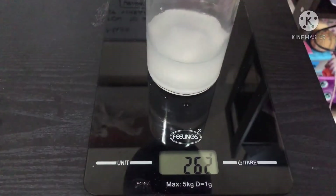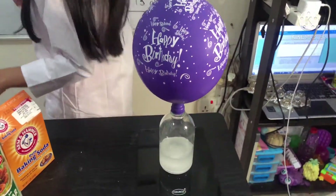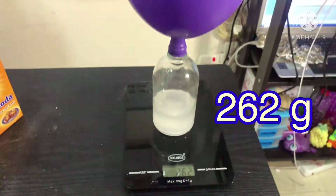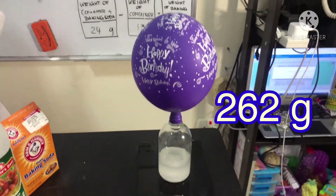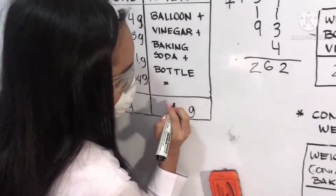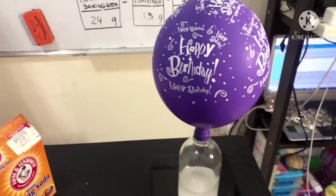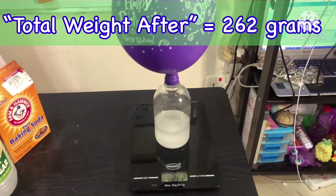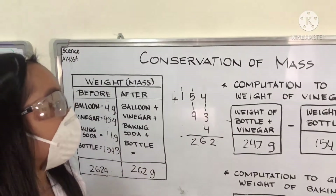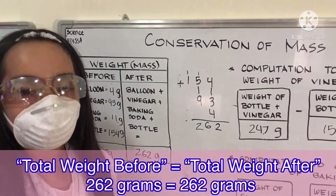Let us now weigh it. It is 262 grams. Let us write it here in our after-experiment results: 262 grams. We therefore conclude that the conservation of mass is true. Thank you.